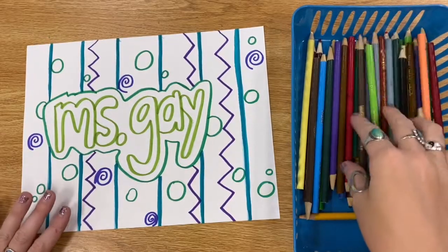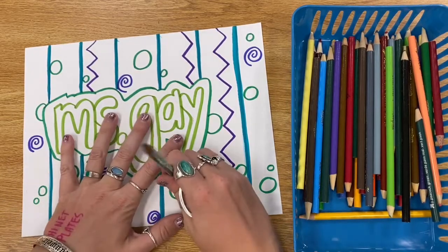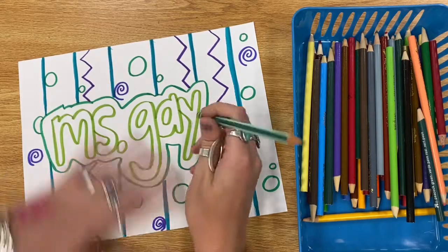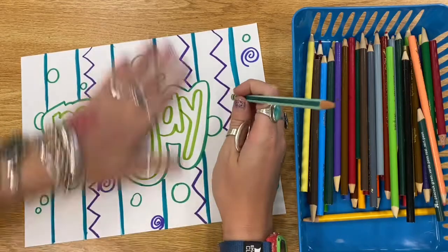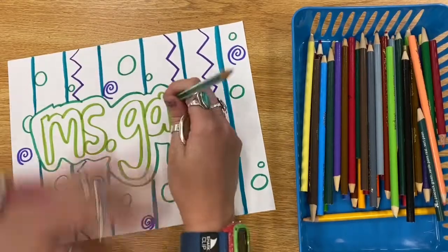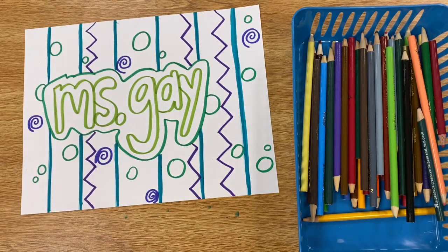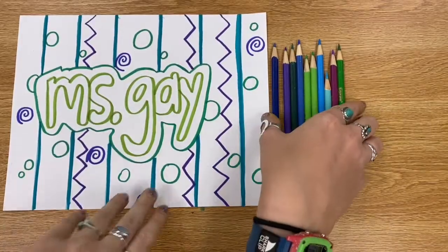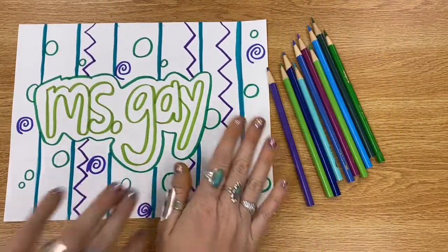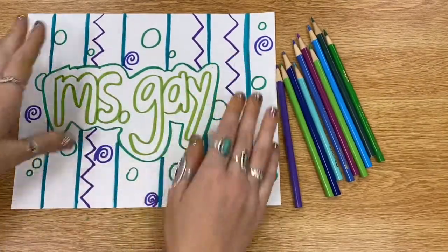Now, my friends, we are going to use colored pencils to color over our marker and to fill in the rest of our white space. After you have used markers to trace over your pencil lines, if there are any pencil lines you can still see, you can get rid of those just by erasing them. Now I'm going to use these colored pencils to color in my picture. I've picked out the colors I want to use just so I can get a feel for what my picture is going to look like. You can use whatever colors you want. I chose to go with a cool-colored theme, so I'm going to use cool-colored pencils to color in my picture.